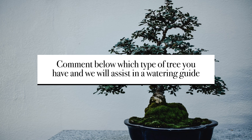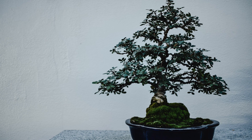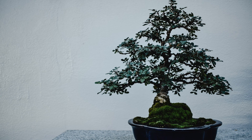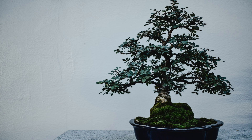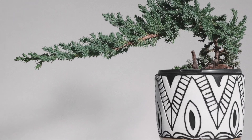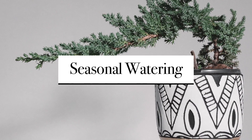In some cases you may need to water your bonsai tree every day, while in other cases you may need to water once or twice a week. During the hot summer months you may need to water more frequently, and during the cooler winter months you may need to water less often.